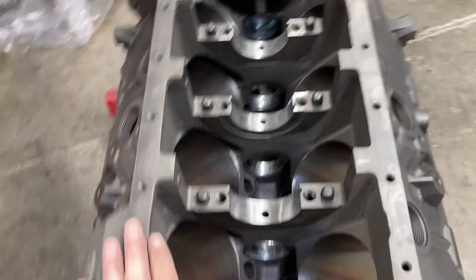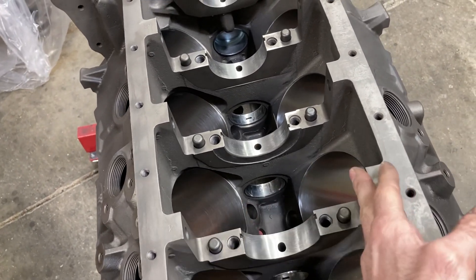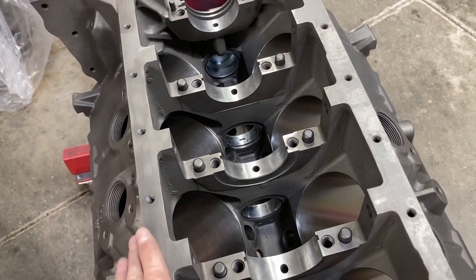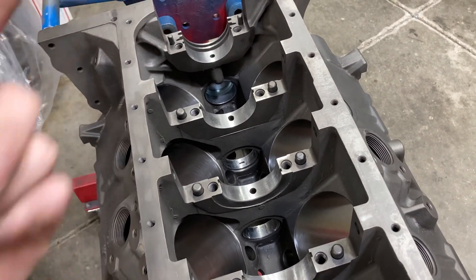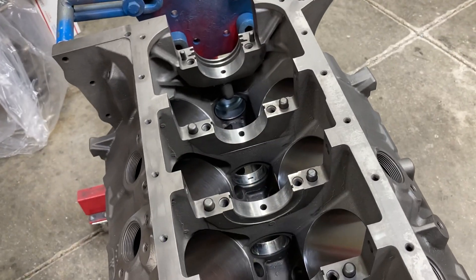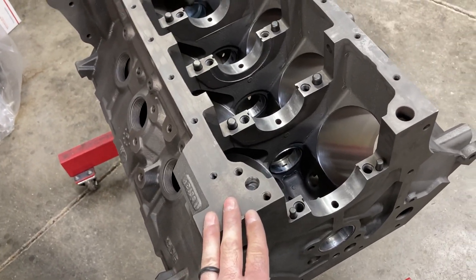One thing I'll say about the BBM blocks: the cap clearance in between the box skirt is very tight. If you're going to mess with one of these, I would invest in a good slide hammer. What I do is flip the block over and just tap until the caps come out. After the main bearing clearances are checked and set, we'll get it final washed and some paint put on it.